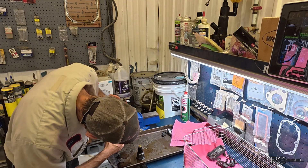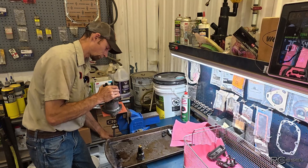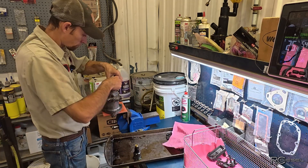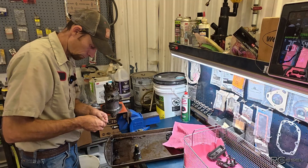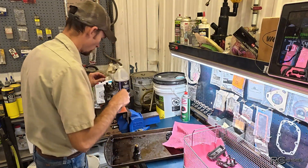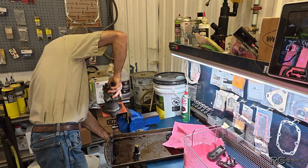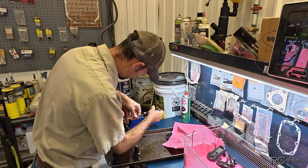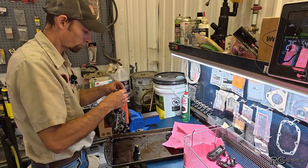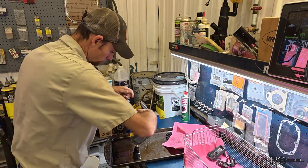I'm gonna have to probably stand this up to get these guys out. There's a lot of fuel coming out everywhere. Those keepers look good. All right, let's pull these other guys out and then I should be able to sneak that head out of there.